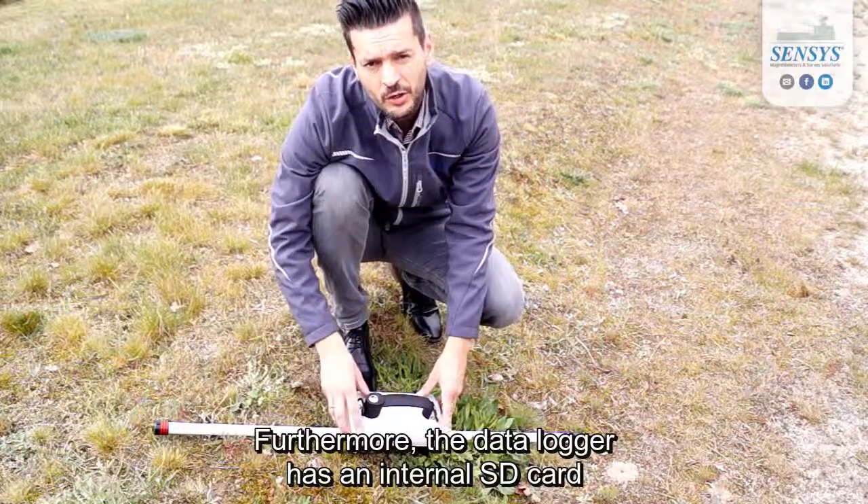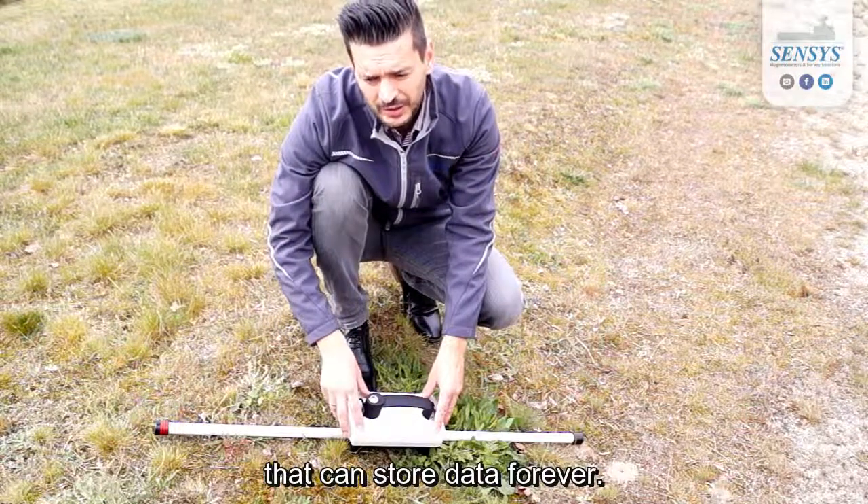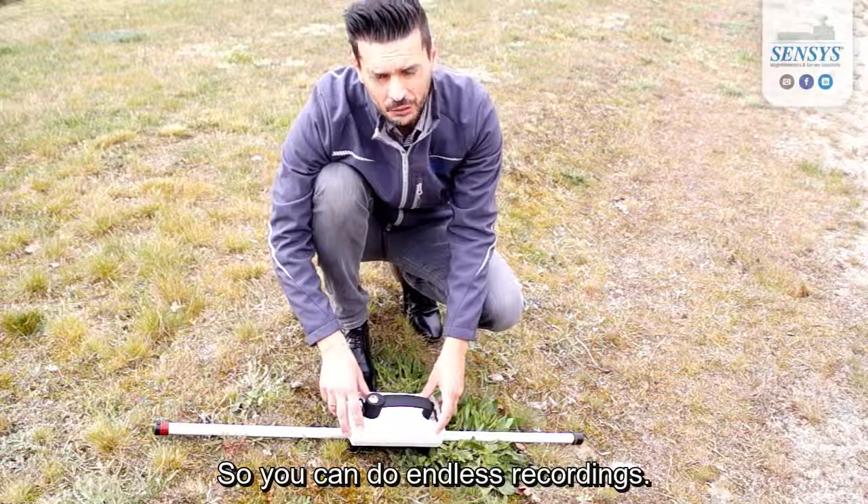Furthermore, the data logger has an internal SD card that can store data indefinitely, so you can do endless recordings.